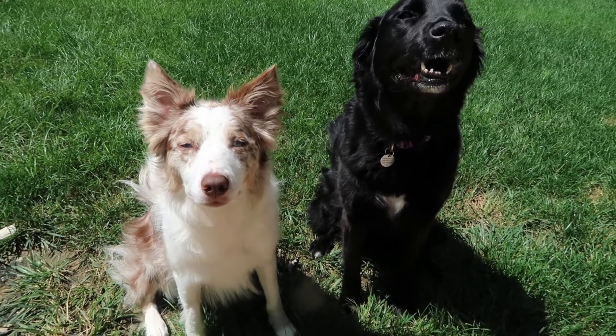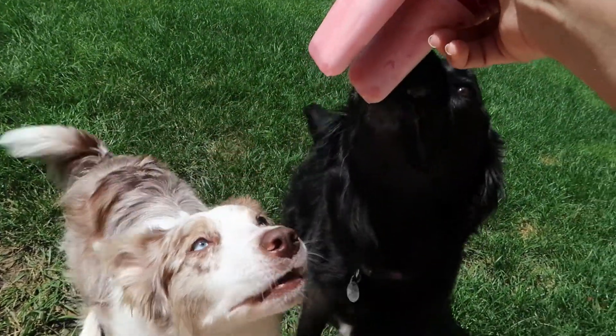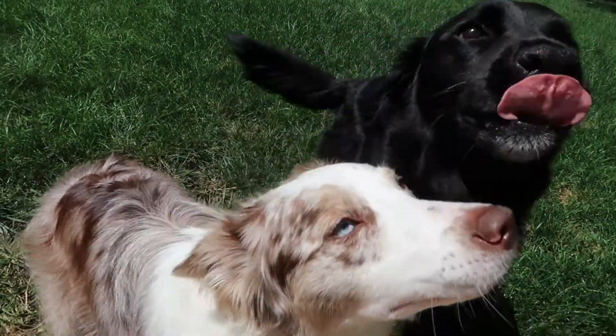It is the next day and I just got my popsicles out of the freezer — it's time to give them to the pups!